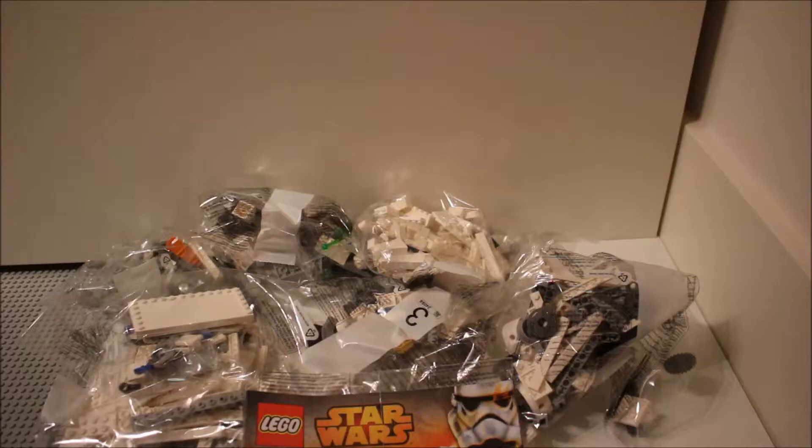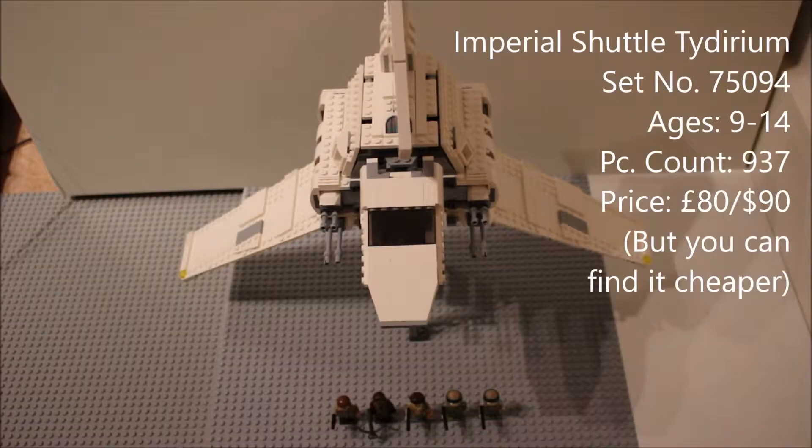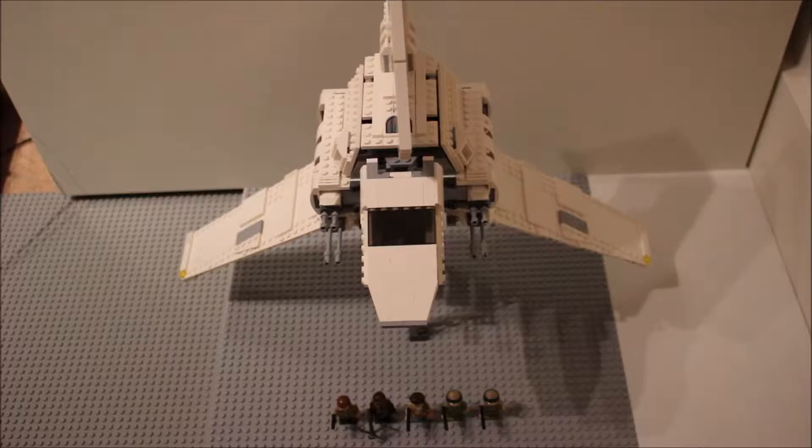I'm not going to make a time-lapse for this one because it just takes too long. I'll see you back here later when I've built it and I'm ready to review it. It is set number 75094, age is 9 to 14, and it comes with 937 pieces. It comes with five minifigures and is a really large set. Here you can see it on the stand — it looks really nice, but I salvaged some pieces from other sets to do it, so it doesn't come with a stand.